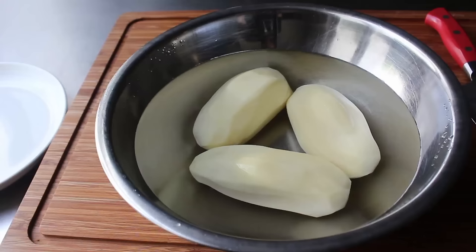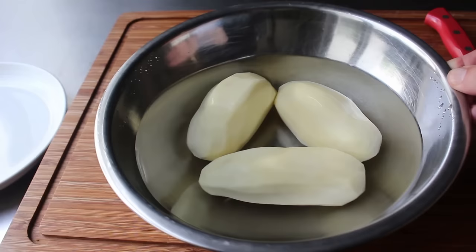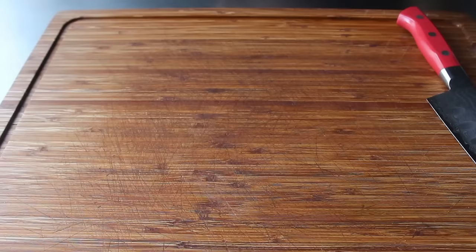First up, we have to talk taters. What I have here are three peeled russets, which I think are the best choice. Something like a Yukon Gold will also work, but what you really want to avoid is the ones with a waxy texture like your red potato. Those are just not going to get as crispy.